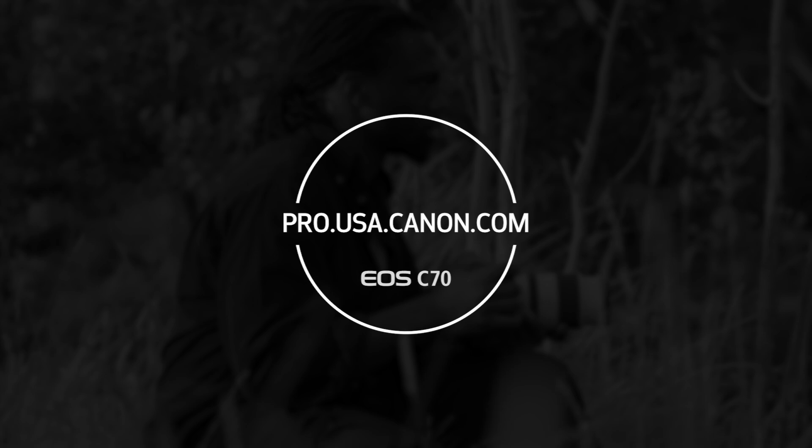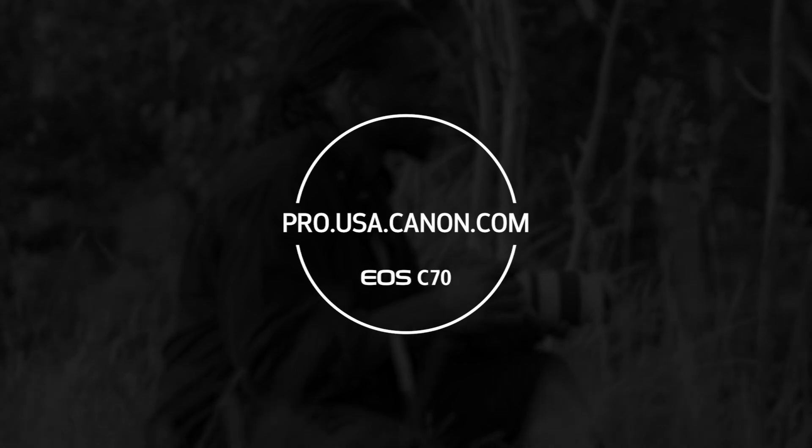This firmware is posted to the Canon USA support page for the Cinema EOS C70.